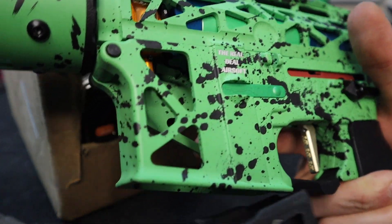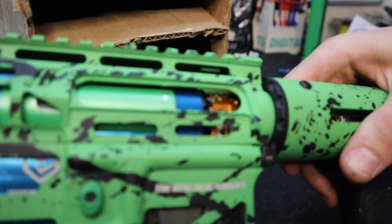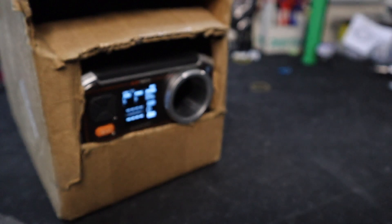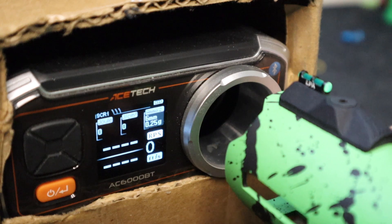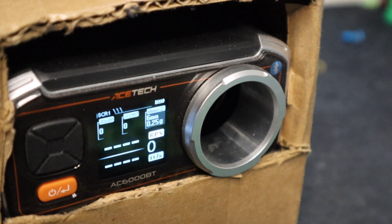Alright, we're all installed and loaded up with 0.25 gram BBs. Let's see how she performs — these are genuine Real Deal results. I have not tested it in this configuration yet. Again: 18-to-1 ratio gear set, M150 spring.